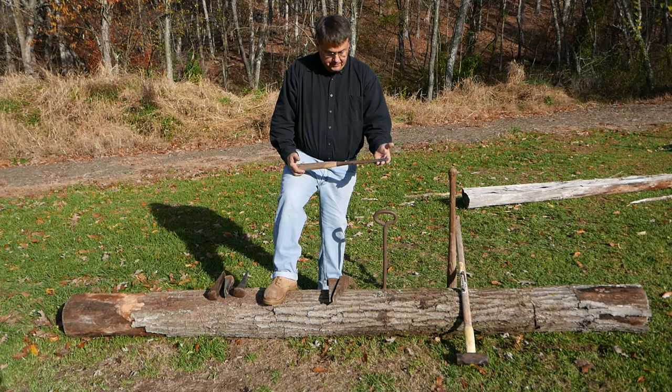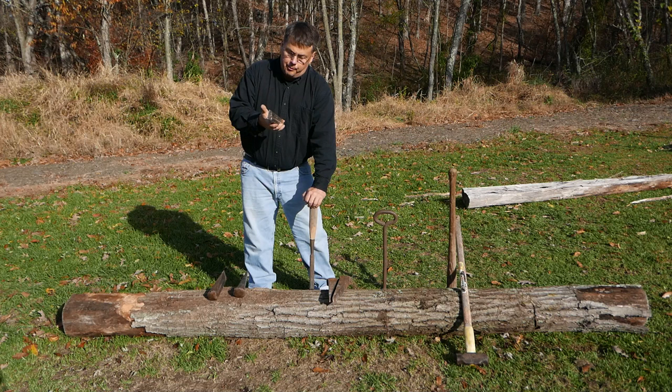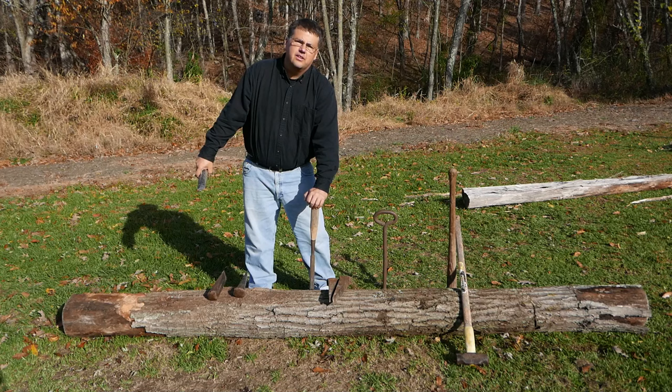I have five wedges, one of which is very sharp. The idea is to start the split with a sharp one, pounding it into the smallest end of the log with my sledgehammer and continuing the split down the length of the log.